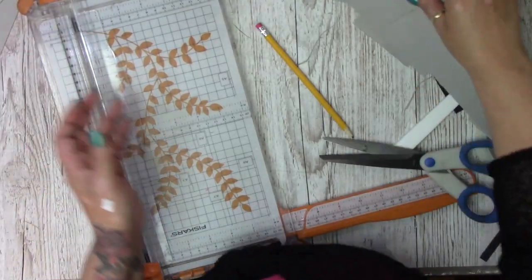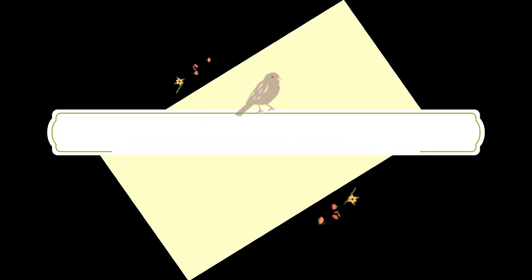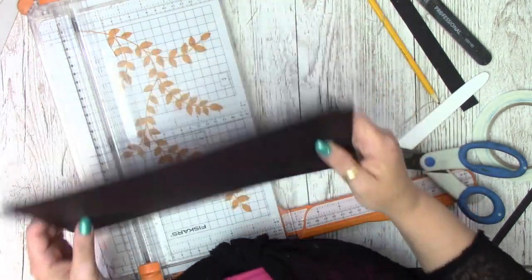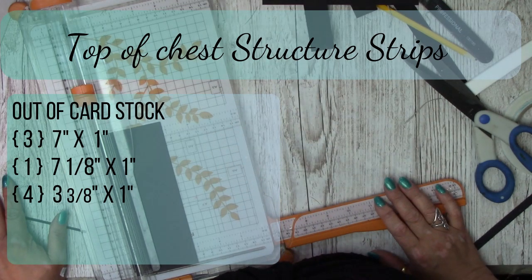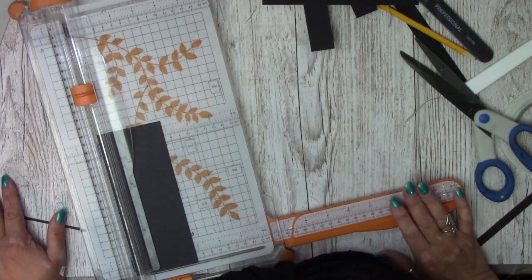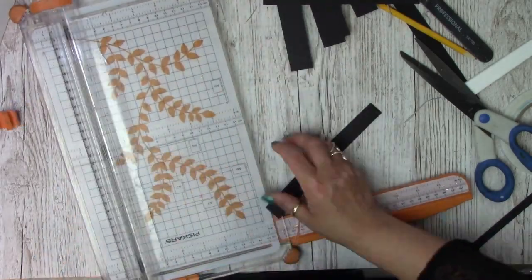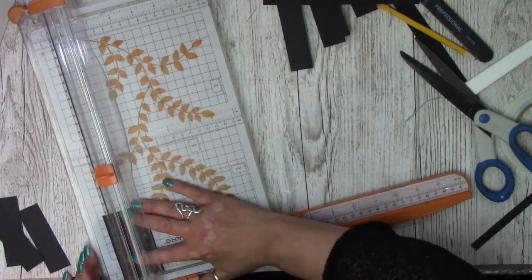That is all our grey board pieces for the top of the box — the chest of drawers — done. Bring in your cardstock and cut: three at seven by one inch, one at seven and one-eighth by one inch, and four at three and three-eighths by one inch.